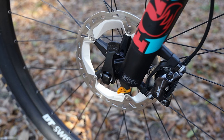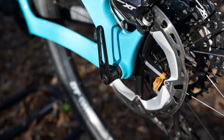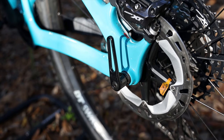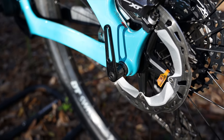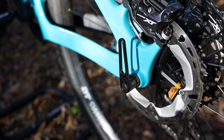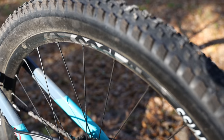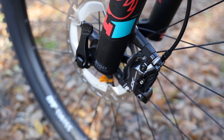The bike has boost spacing and a quick release on both the front and rear. I actually now prefer having a quick release — I like the cleanness of bikes without one, but it's really convenient in the garage or out on the trail. With today's tubeless tires and good plugs you typically don't need to pull a wheel often, but it's nice to have the option.